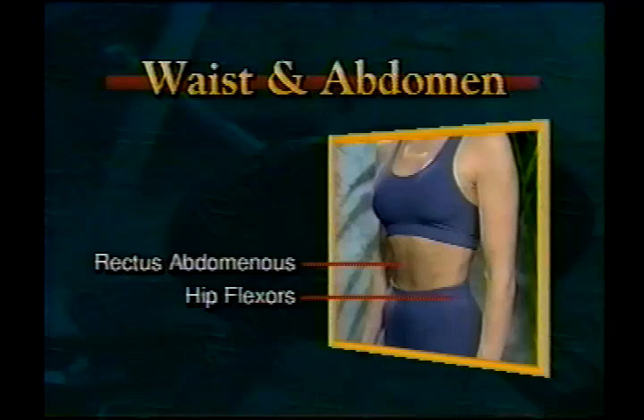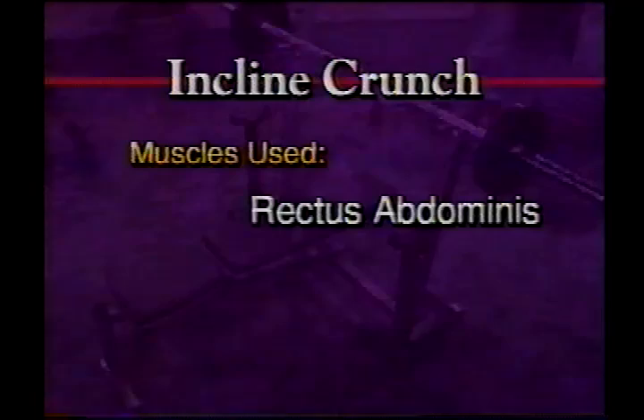Waist and abdomen. Muscle groups in the waist and abdomen area are the rectus abdominus, or abs, and the hip flexors. As low back pain is a common ailment for men and women of all ages, it's important to understand how abdominal strength plays a vital role in preventing low back pain and injury. In athletics, the torso muscles are important for efficient transfer of power from the lower to the upper body.